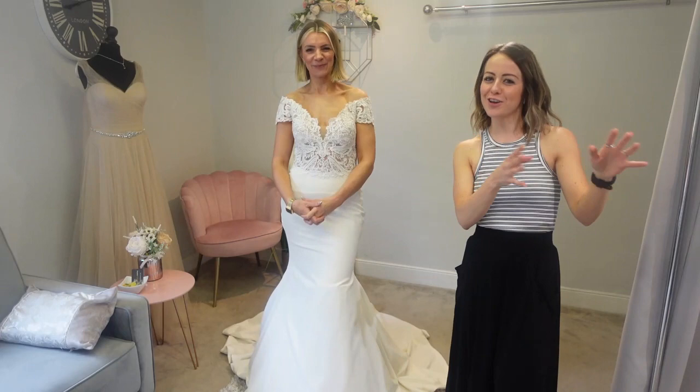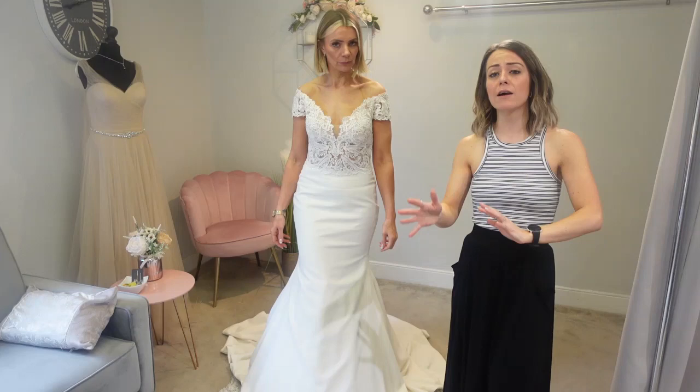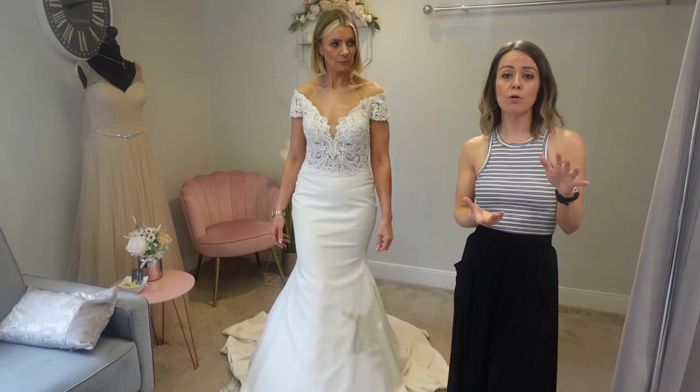So hopefully you can see the difference that a fitted underskirt will make to your dress. By adding more layers and a hoop, it will bring it out more. But if you want to keep it more relaxed and just want a little bit of coverage, keep with no hoop and just a little slip. Any questions, drop them in the comments, and like and subscribe to the channel for more top tips on your wedding day. Bye guys!